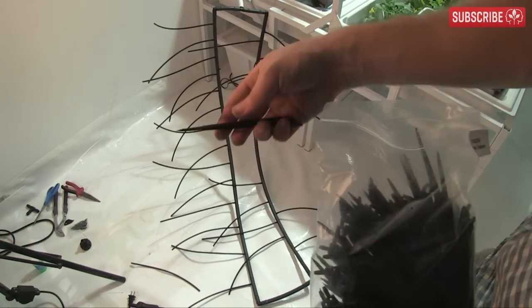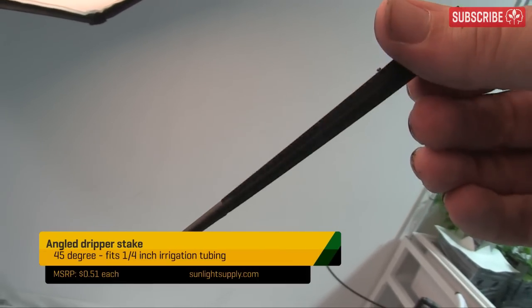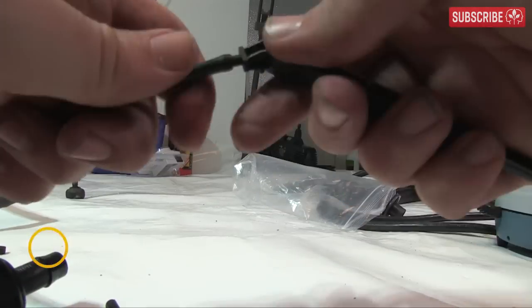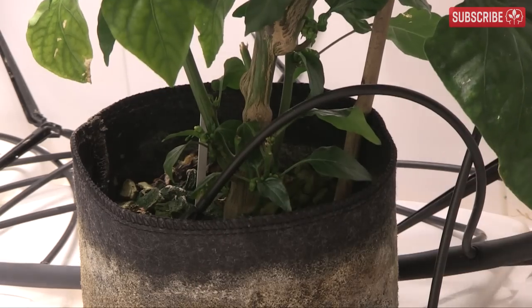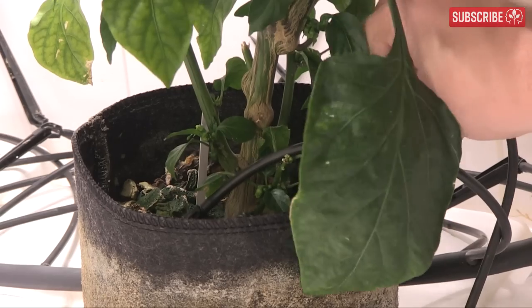Insert drip stakes onto the end of the drip lines. Non-adjustable drip stakes work well here. Insert the drip stake into the center of each block or pot, going deep so they don't pop out easily.